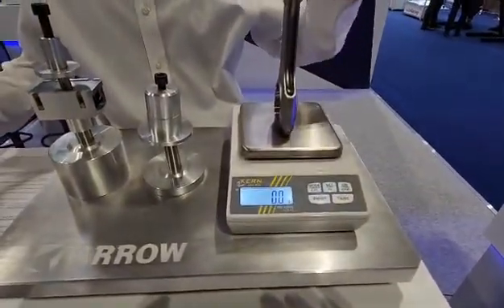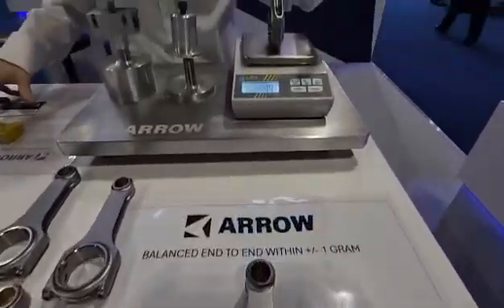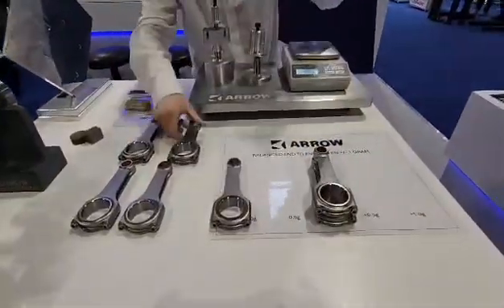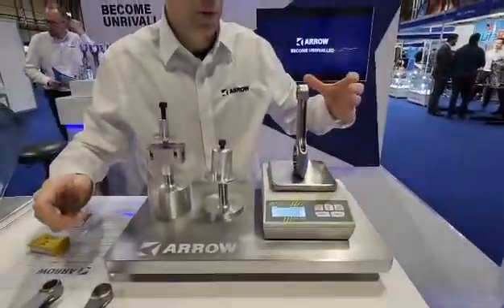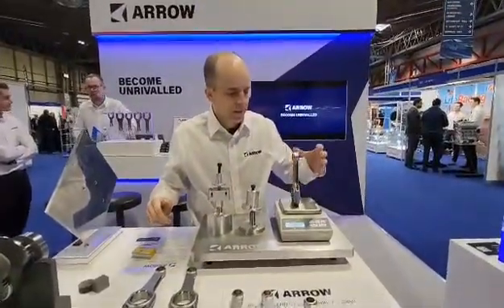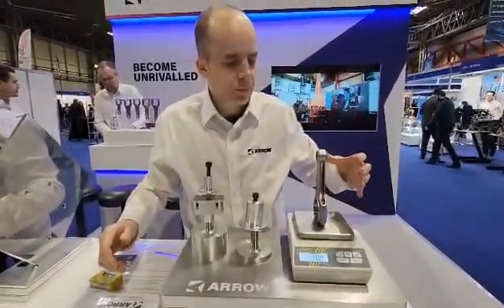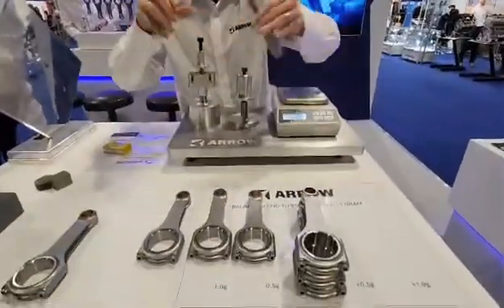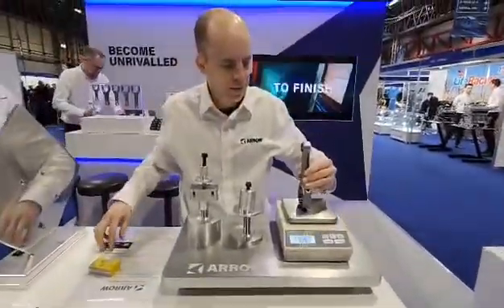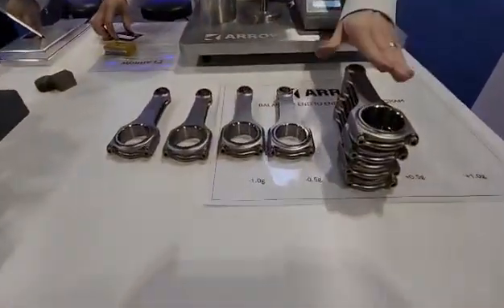That one is weighing exactly the same as that first rod, so that goes on the zero. Next rod here — that's 1.4 grams lighter, so we'll put that one over there. We'll just work our way through: minus 1.1, minus 1.6, zero, zero, and that's minus 1.6. So we have a set over here and a zero set there.